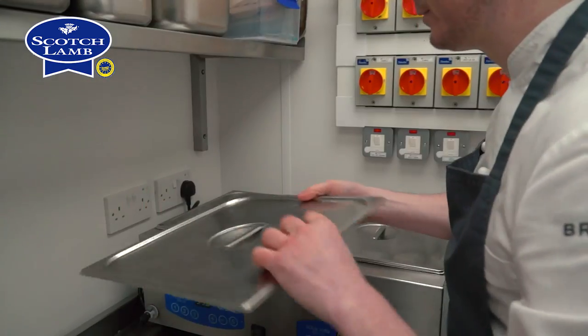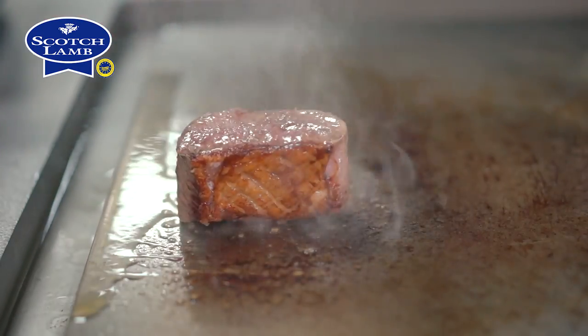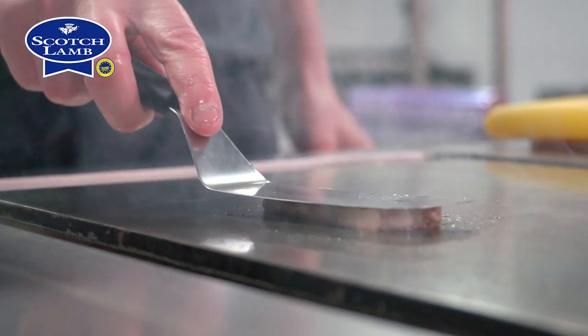I'm going to cook the loin at 55 degrees for 45 minutes, take it out, cook it on the plancha, render down the fat and seal it. I'm going to seal off the belly on the plancha as well.